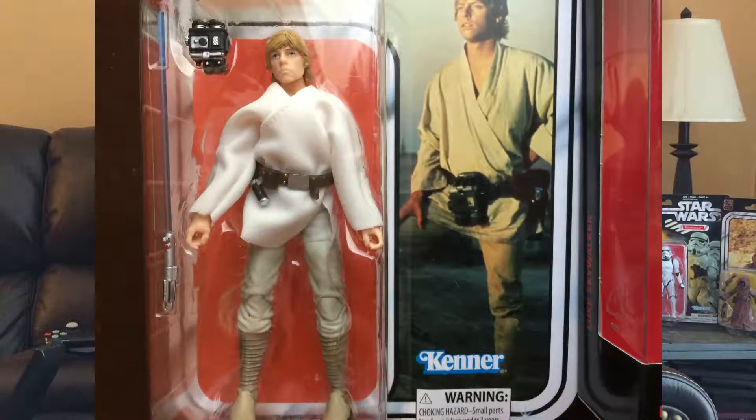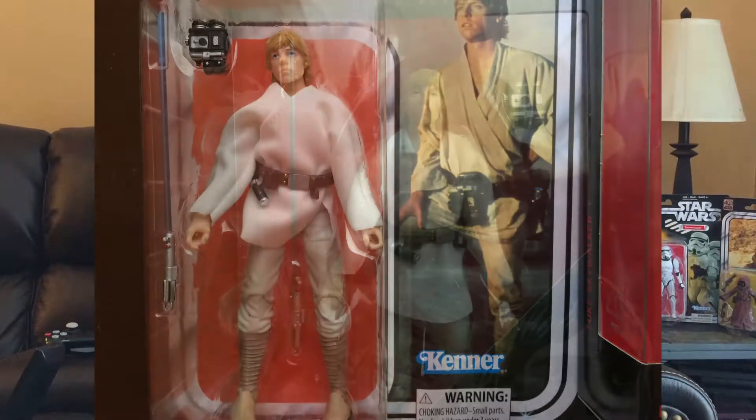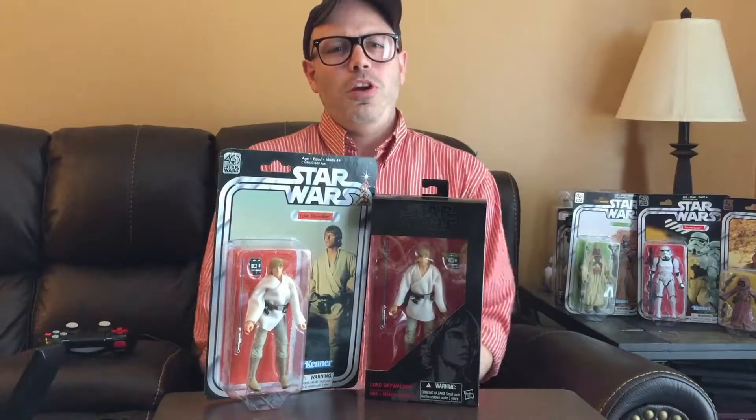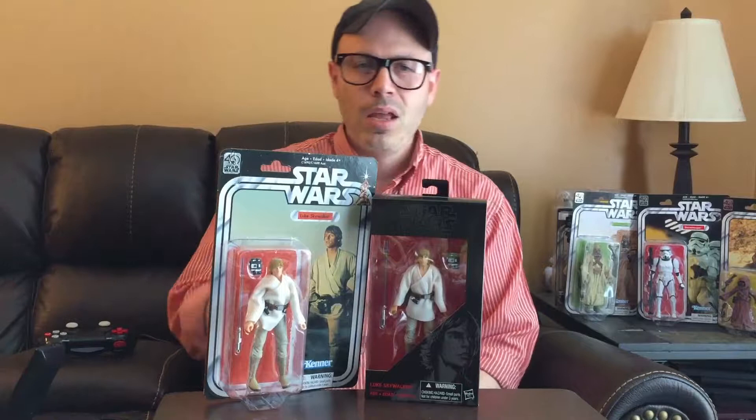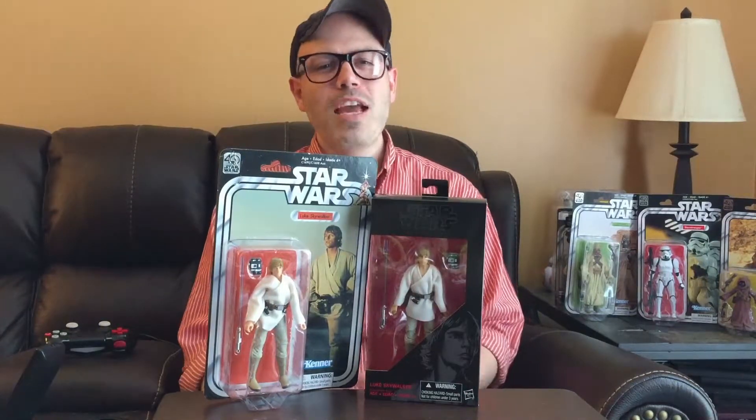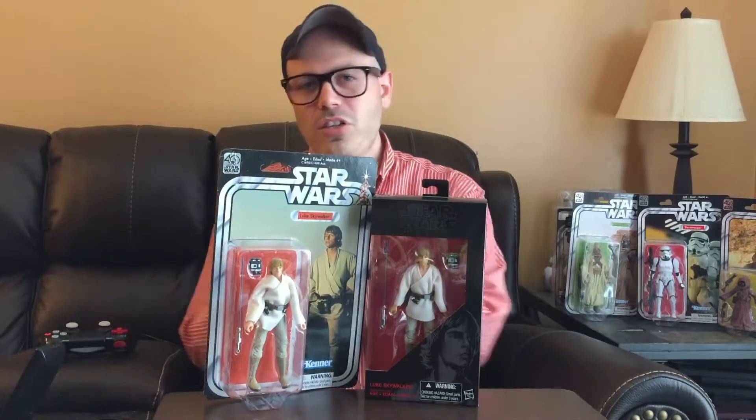So the two differences I found: first, the robe. The 40th anniversary line robe is actually pretty baggy, while this one fits nicely and tight. What I mean is it seems comfortable and relaxed — like it was actually meant for the figure, compared to just leftovers quickly put together.